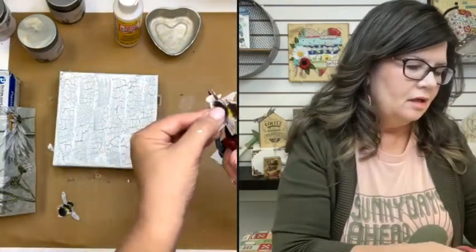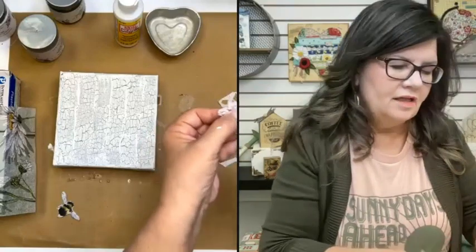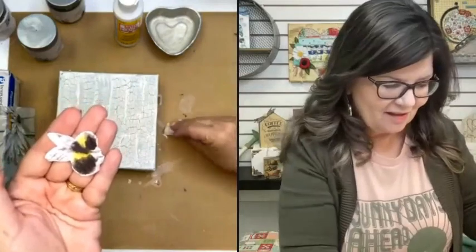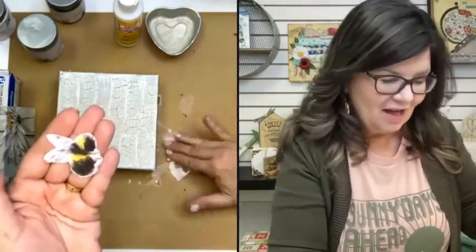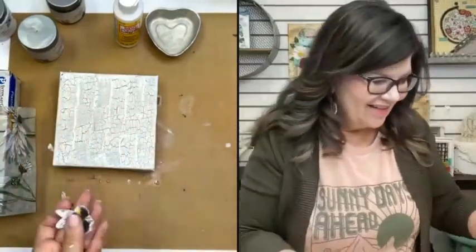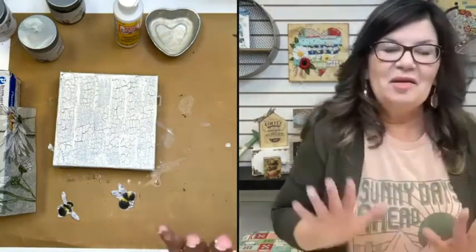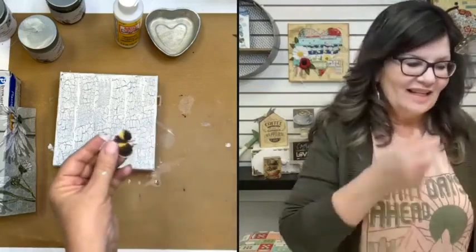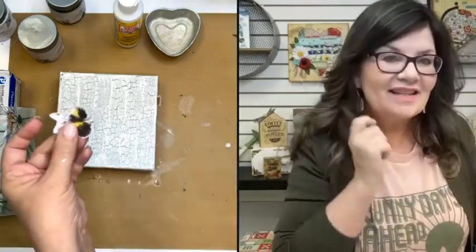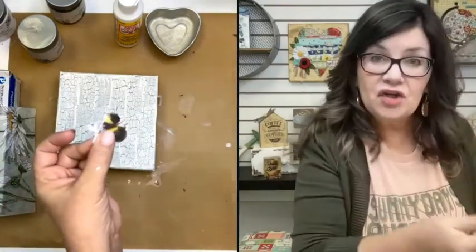I'm just going to take those little antennas off — when my kids were little, they would call them antlers, so sometimes I call them that too. One more thing about fussy cutting your napkins: I do them when they're together. It's just easier — the napkin has a little bit more strength to it with all the layers, and then I separate them after I've cut them.